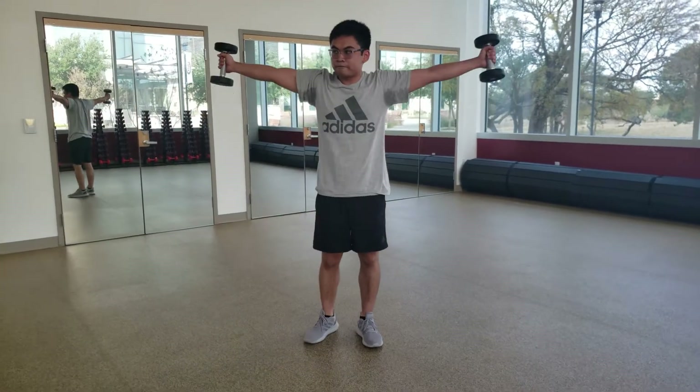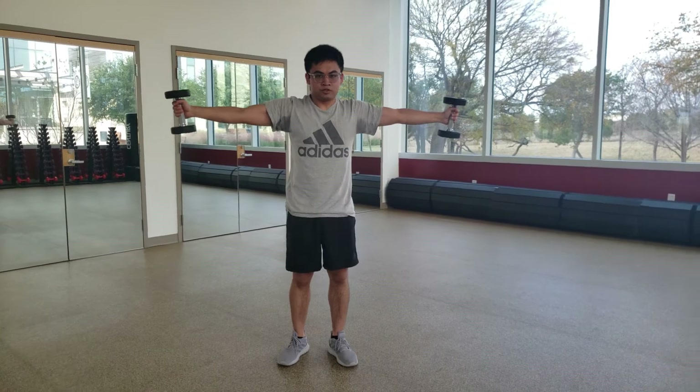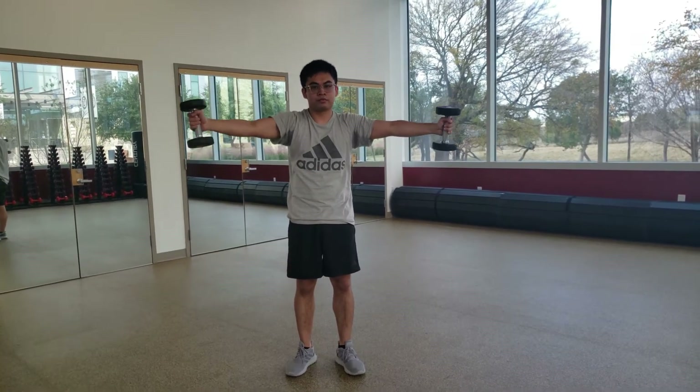After knuckle push-ups, we're going to go straight into arm circles. For this workout, you want to have your arms extended and straight and start moving your arms in a circle.